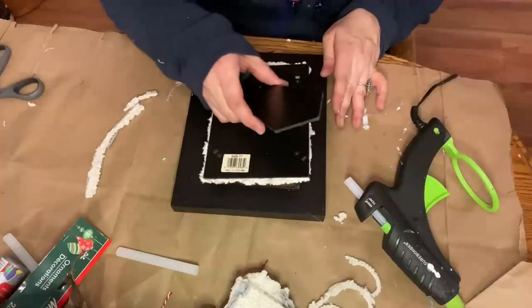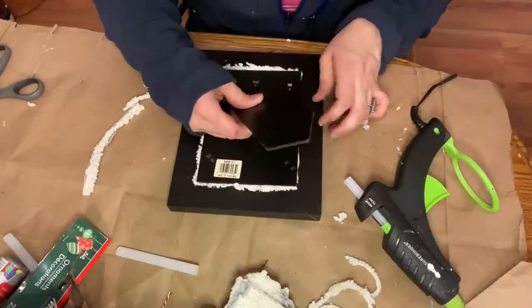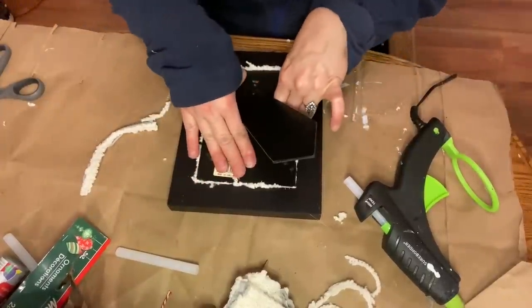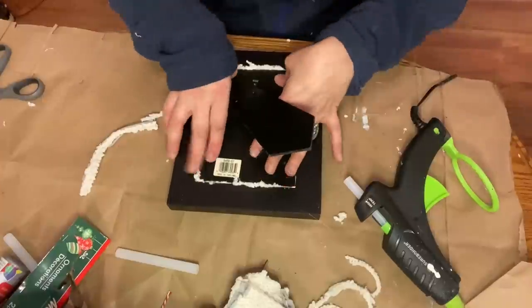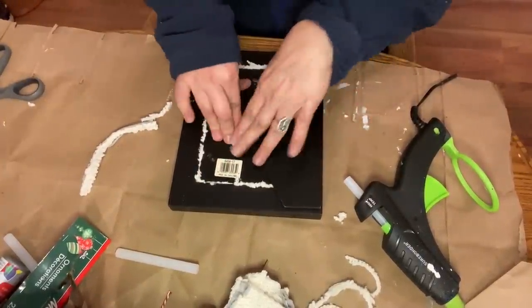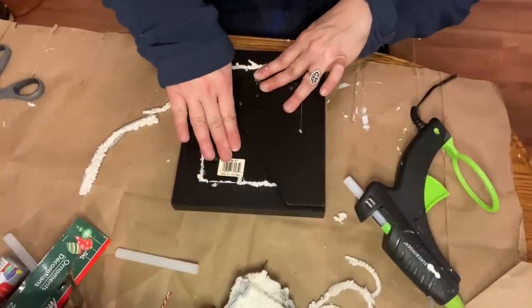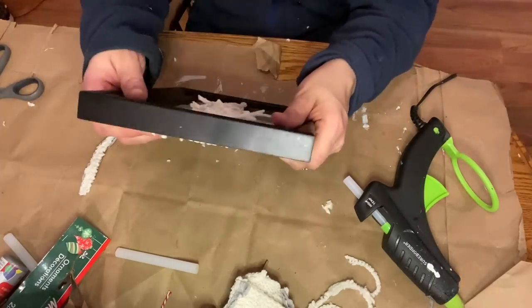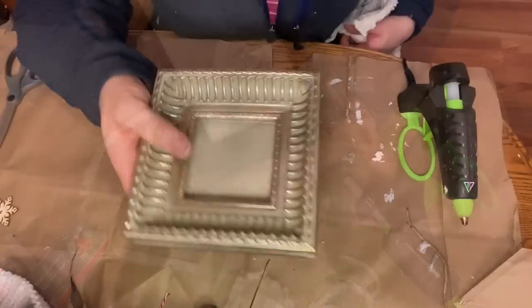I usually like to make the backs of my projects look nice, but I couldn't manage it here. I guess I could cover it with paper, but the back of this project does not look nice. The front looks great, so I'm just going to display it somewhere you can't see the back. If any of you have good ideas on how to make the back look nice, let me know — the only thing I could think of was covering it with paper, but the photo frame stand would get in the way.